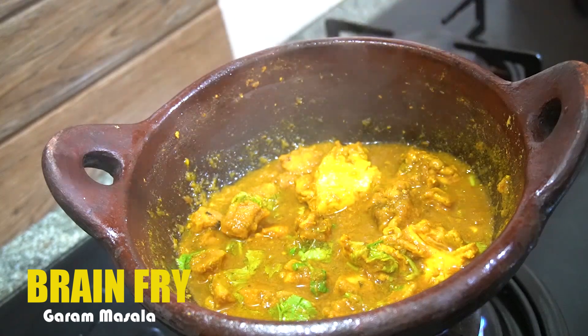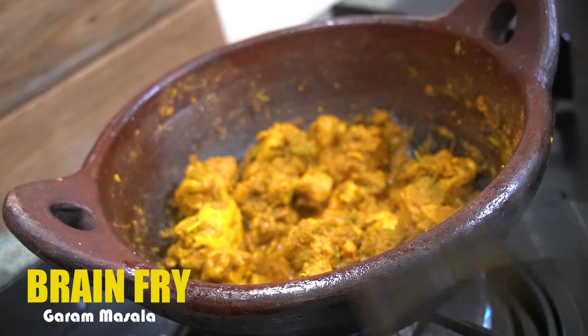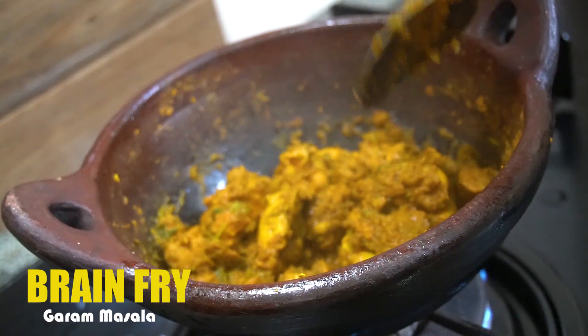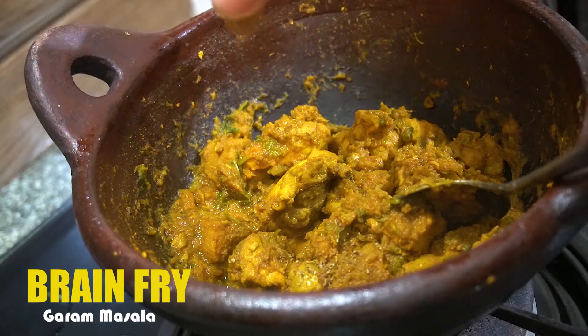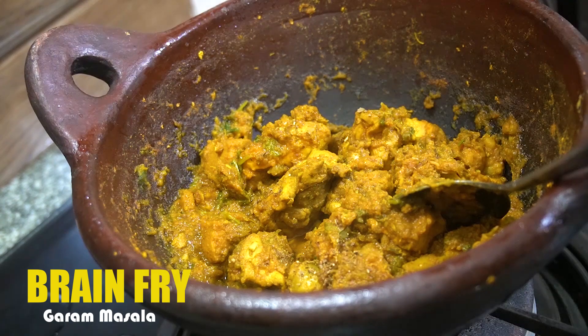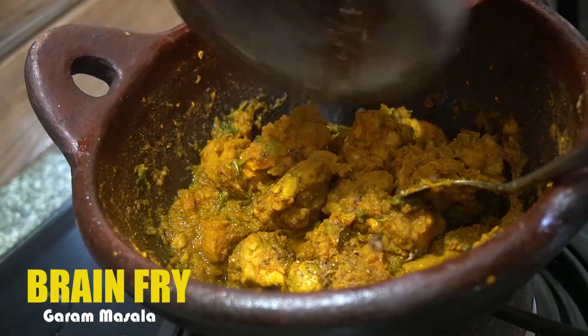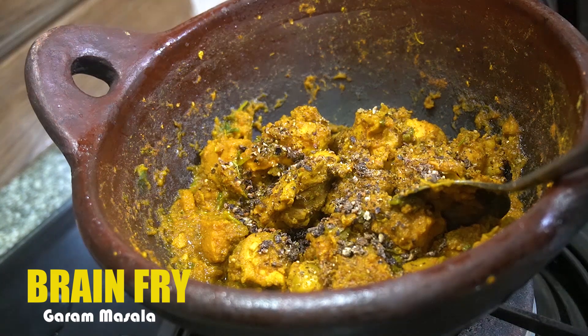Now let's mix it in. It's thick. Let's finish the final touch. Mix it in. You add 1 teaspoon of tea, then mix it in.